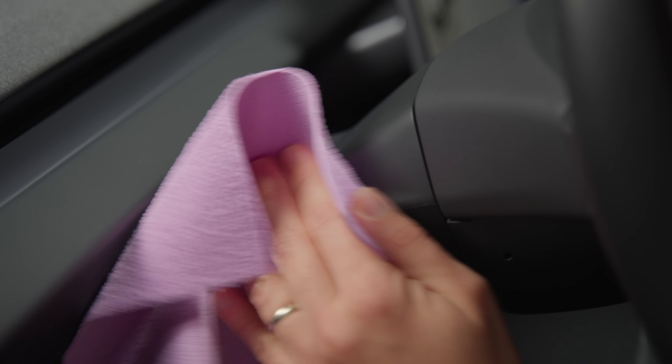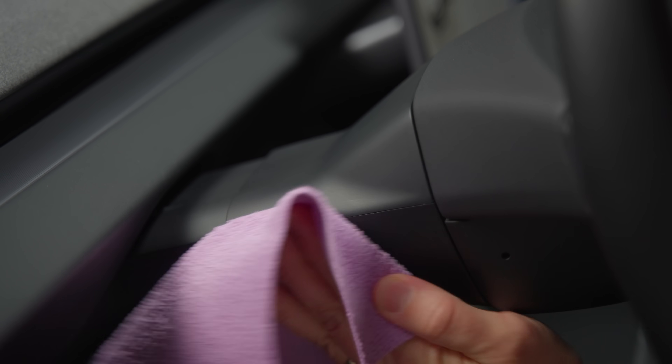If your steering wheel column needs more polishing, get a warm wet towel or anything else you like to clean your car with. This step is essential for the adhesive to make a strong bond with the surface underneath.